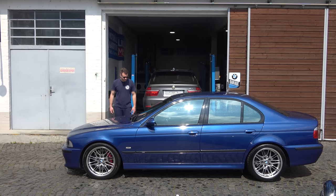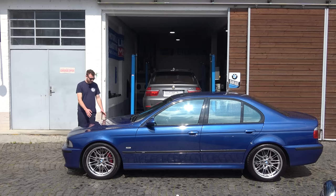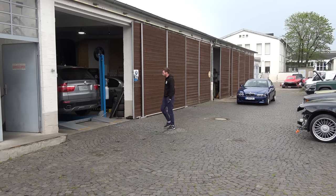The last time I did a video on it was last year around this time. We did the annual service and got it up to 300 kilometers per hour on the Autobahn, and that video was actually quite popular - great to see the E39 getting the love it deserves. Now we're going to do another oil change because it's due, then change the water pump and do a little bit of work on the suspension.